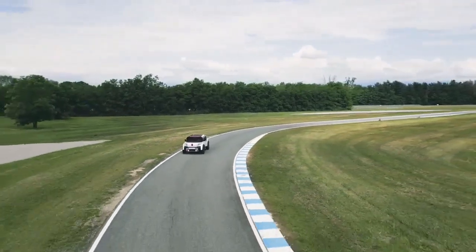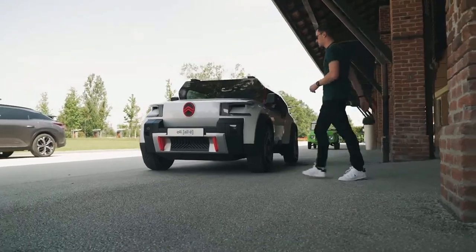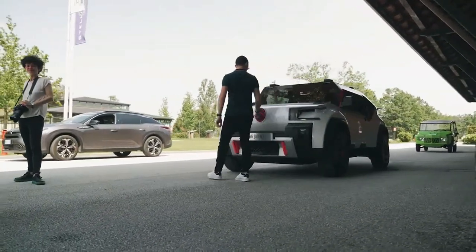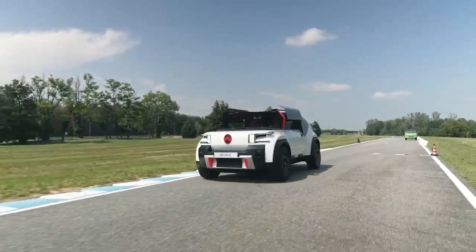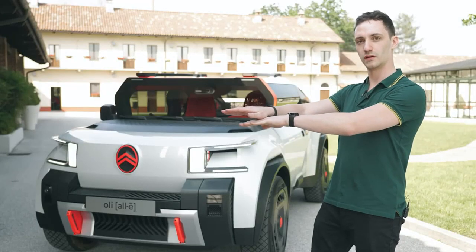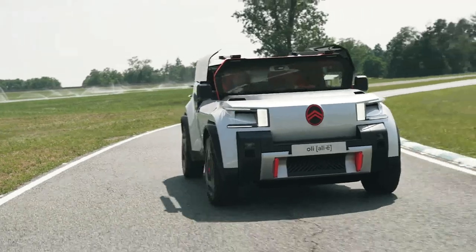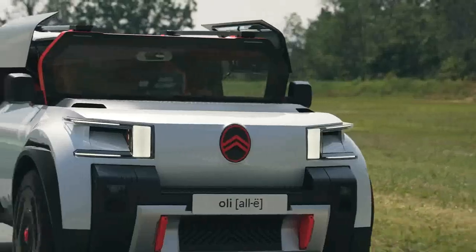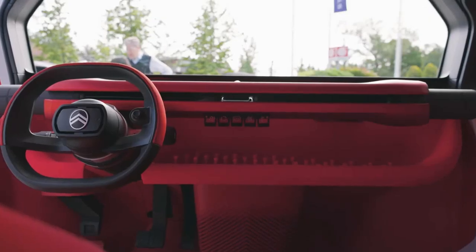We played with the flat panels, we played with the symmetrical parts, and we ended up with the silhouette you know today. Regarding the windshield of Oli, the logic was first to reduce the mass of the car. We took a classical windshield, put it upright, and cut it in half — basically reducing the cost and weight of it, while still keeping a very nice view from the inside to the outside of the car.